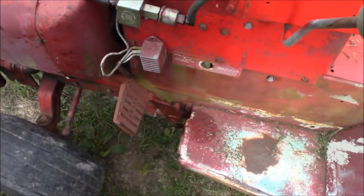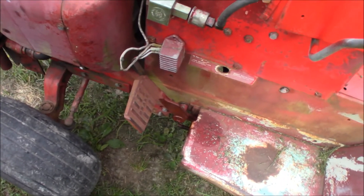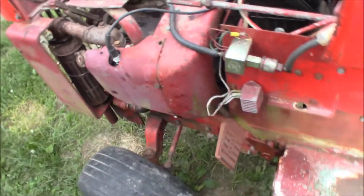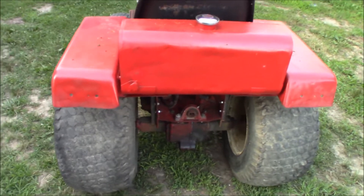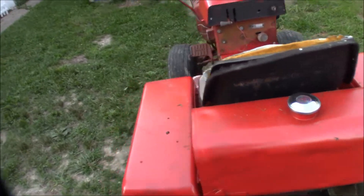Looks like I got a little leak down here of some kind or other. Might be this fuel pump to the line - that's where it's at. Well, as long as it don't leak too much. I attempted to fix the gas tank back here. I soldered it first and there was one little pinhole and I stuck some JB Weld on that, so that's as good as it's going to get.